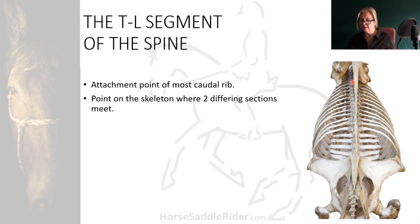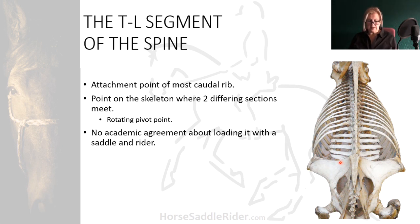So this is very different to this structure. It would appear to represent a rotating pivot point for the front and hind limbs, because the front limbs attach in this region and the hind limbs attach in this region. Academic agreement has not been reached as to the injury risk to this structure if loaded with a saddle and rider.